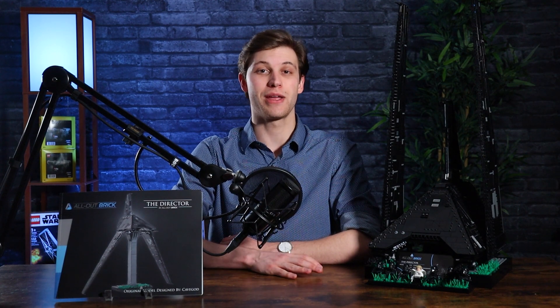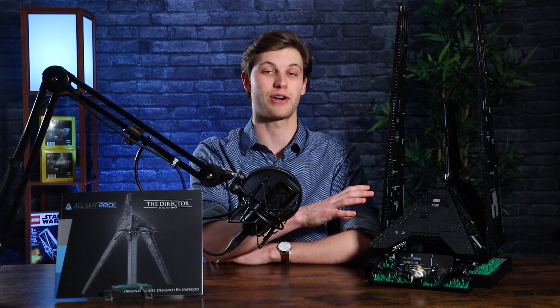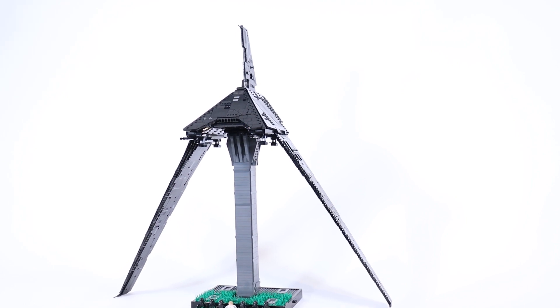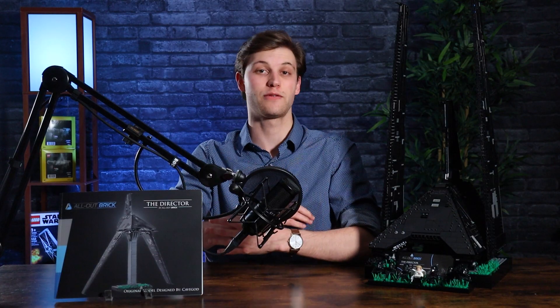One thing I am thrilled that we got to include in this model is the ability to have it stand both in landed mode, like it is on my desk right here, and as well as flight mode, which is where it sits on top of a display tower and you can fold the wings down as if it were soaring through the air. It's very easy to switch from landed mode into flight mode, or vice versa.